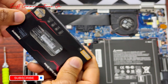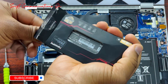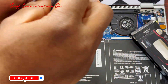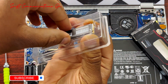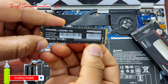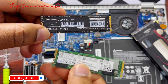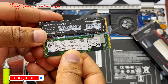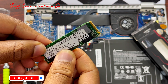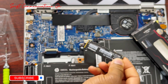Now let's unbox our new SSD drive. As you can see guys, these two drives are very identical. This is the new 2TB and this is the old 5.2GB. They have the same cutout, so our new drive will fit perfectly.